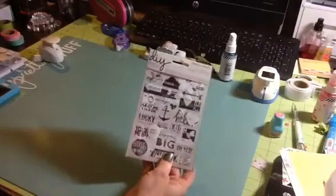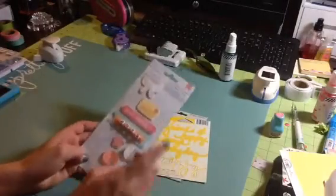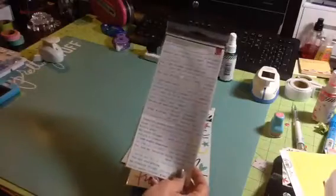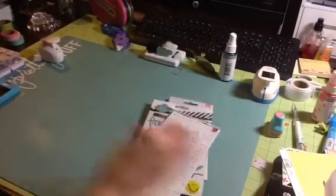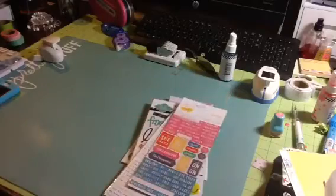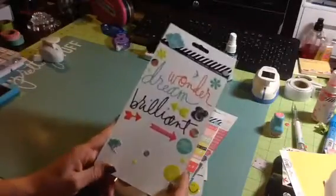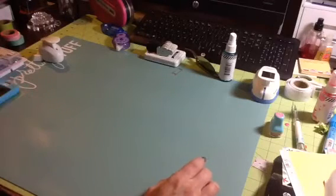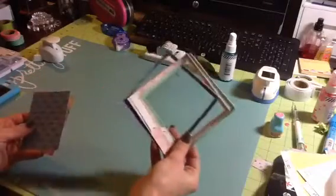I did use one of these DIY Simple Stories stickers, and I used one from the Jelly Bean Soup Wise Words. I did use one butterfly out of there. Nothing out of this sticker sheet. I used one out of this Cosmo Cricut tiny text. I did use some of this from the Amy Tangerine remarks, and I used some from the Heidi Swapp sticker pack.